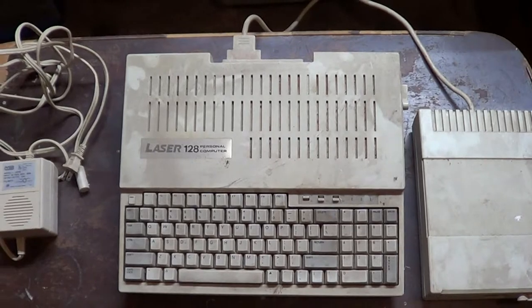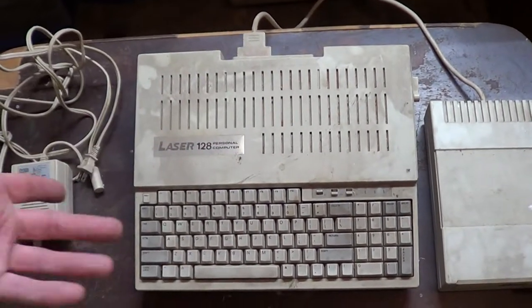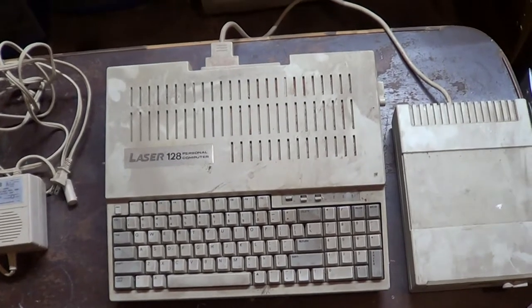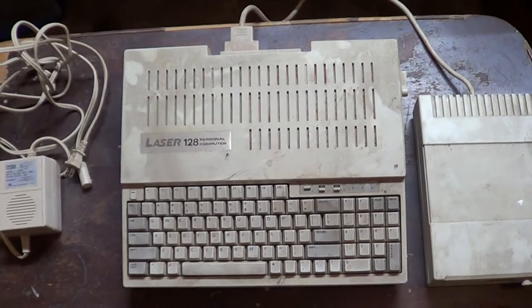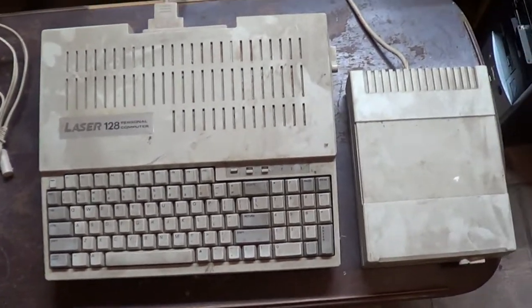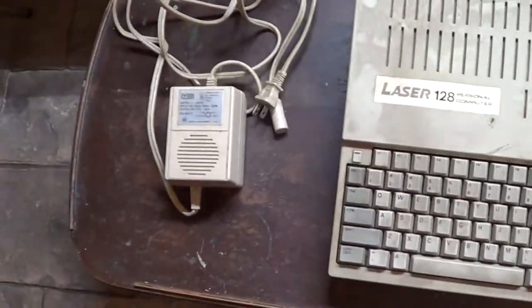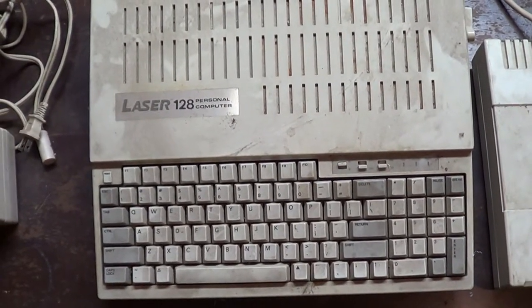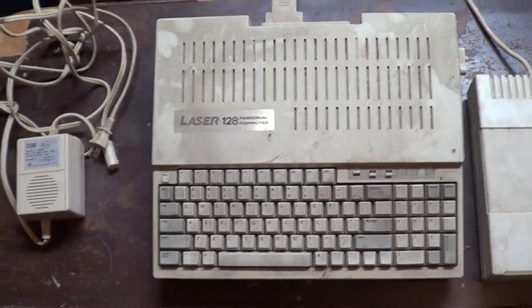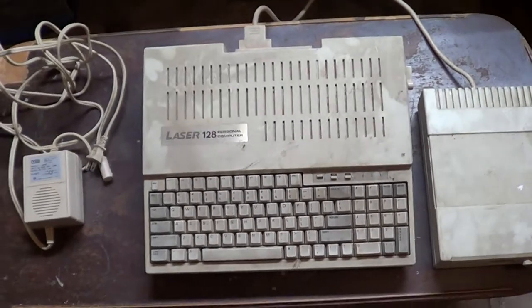What inspired me to do this video - been watching the 8-bit guy. He's always restoring old computers like this, cleaning them up, and I just wanted to see if I could get it cleaned up and see if the darn thing still works. I'll first take it apart and clean it up. I basically follow his procedures - I start with glass cleaner, and if anything's really stubborn, baking soda, then rubbing alcohol.